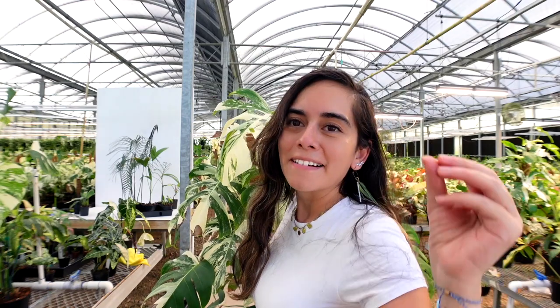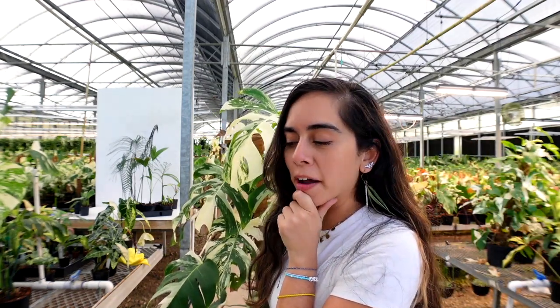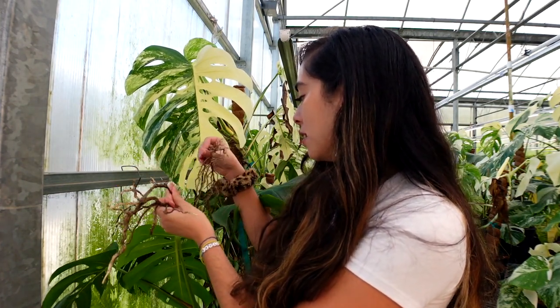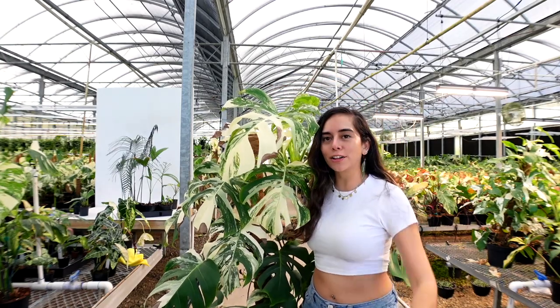Paula tries to grab her own personal Monstera albo. It was actually very hard — it hadn't moved from that spot in a while so the roots were actually in the ground and she had to yank it out. It's actually taller than her!